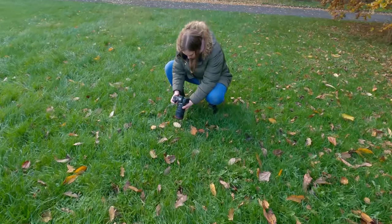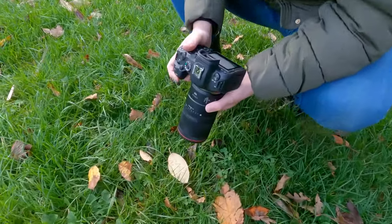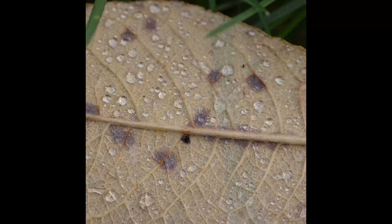You certainly don't have to rely on a tripod though to get sharp photos. You can shoot handheld, like Terri-Ann is showing here, and you can get beautiful sharp results.